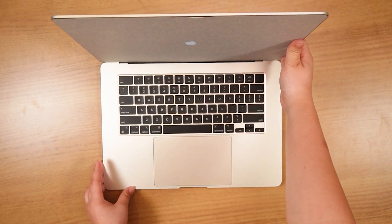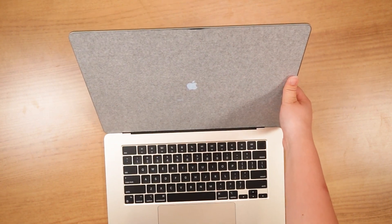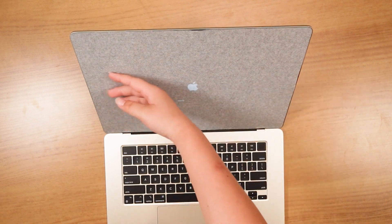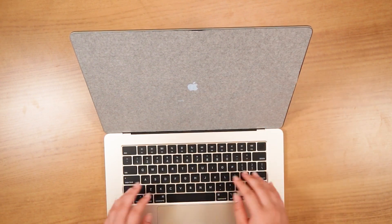The Mac comes with an immersive sound system with 3D sound stages, as well as up to two terabytes of storage. Full-height functioning keys are included, as well as a backlit keyboard and Touch ID.